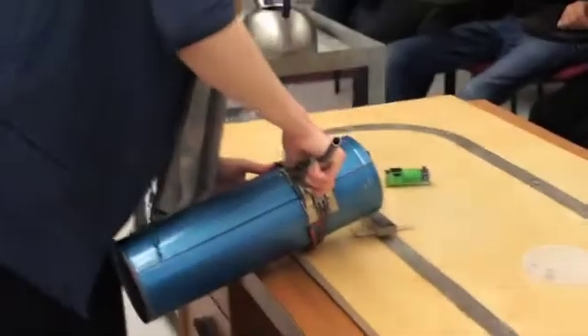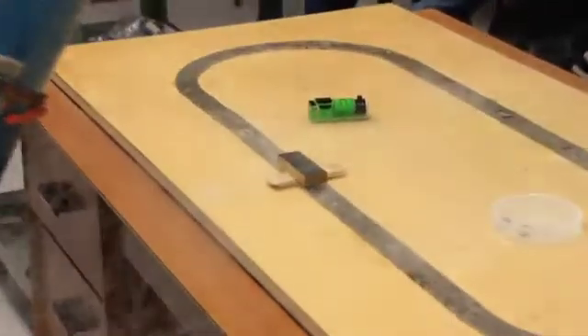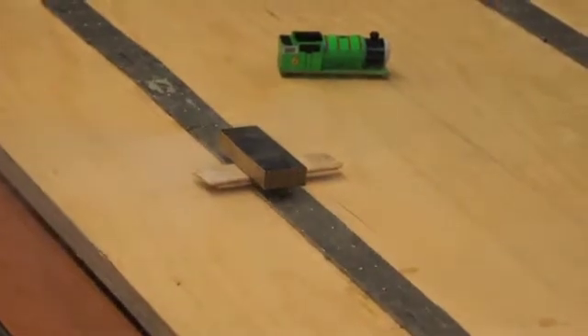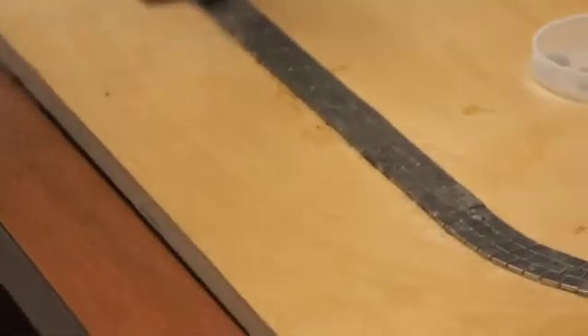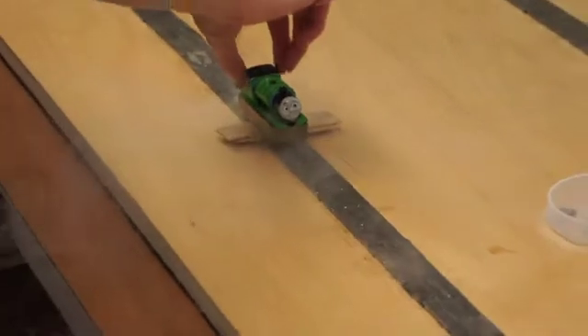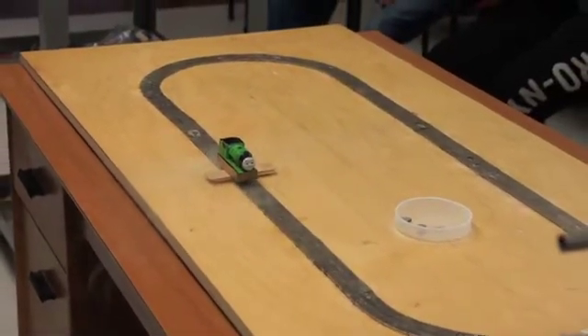Liquid nitrogen is so cold that when it gets in contact with air, which is so hot, we put a layer of vapor around our liquid nitrogen. And here is our table — the friction between the gas nitrogen and the table is really small, so that's why they travel on the table with almost no friction.